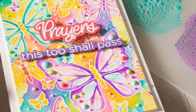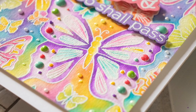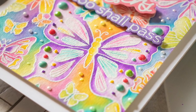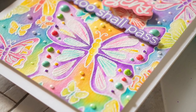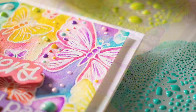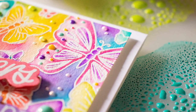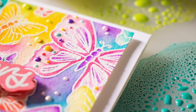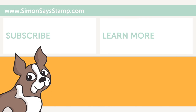I hope that today's project has inspired you to break out your oxide inks and do some watercoloring with them, because you can really create some amazing cards and amazing coloring using these inks with very little effort. I hope you enjoyed today's video — stop by our blog for more information. Thanks again for tuning in and spending some time with me today. I'm looking forward to seeing you again soon, but until next time, have a fabulous day. Bye!